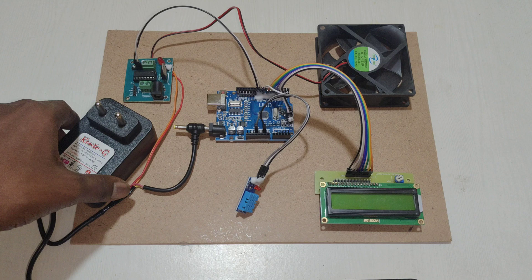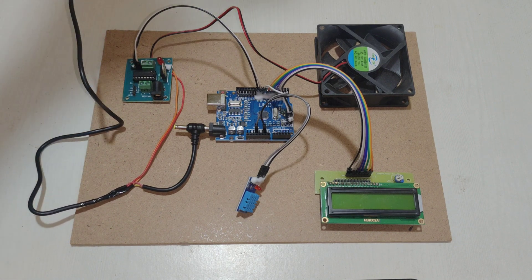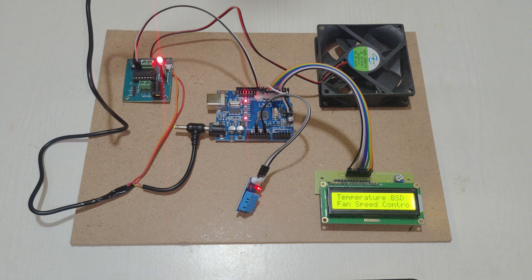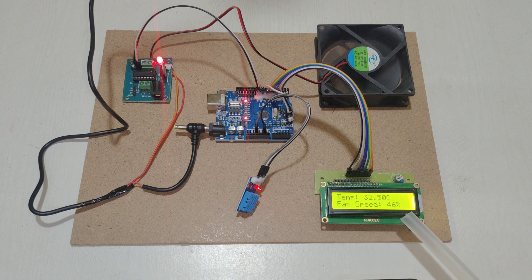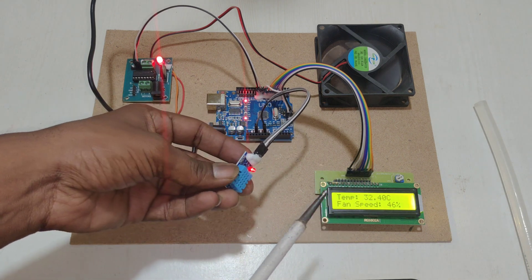Let's give power supply. Here, by default, the room temperature is 32 degrees Celsius, and the fan speed is 46%.